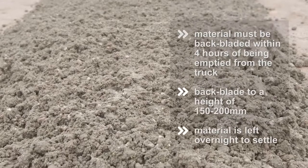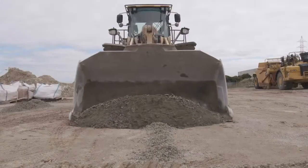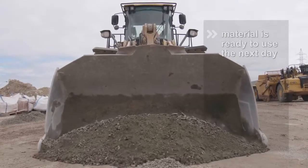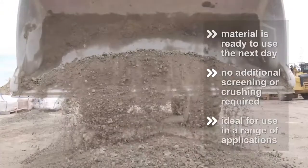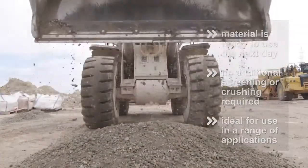This material should then be left overnight to settle. The following morning, you're left with a high-quality gravel-like material which breaks up extremely easily and is ready to use, without the need for any additional screening or crushing, making it ideal for use as road base, construction backfill or in any number of applications.